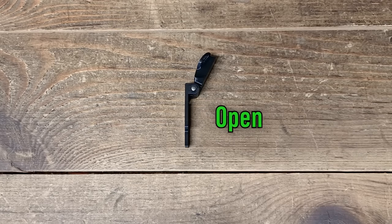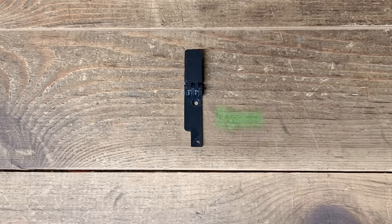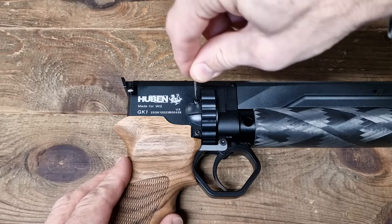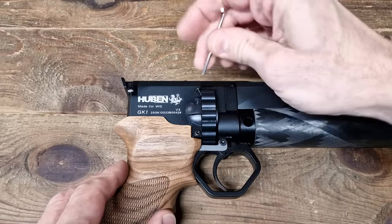The guys at Wolfick Group came up with a much better 3D printed solution that I like a lot. Replacing the stock loading gate with the new one comes down to unscrewing two hex screws and takes no more than a minute.